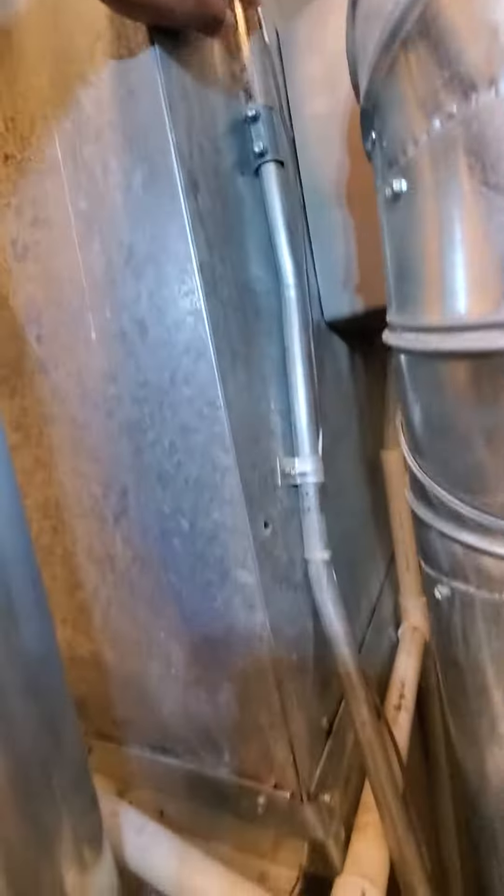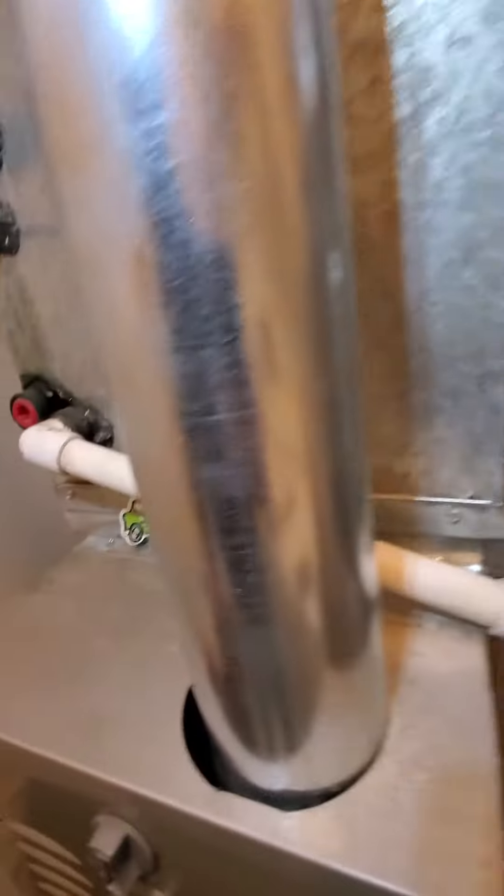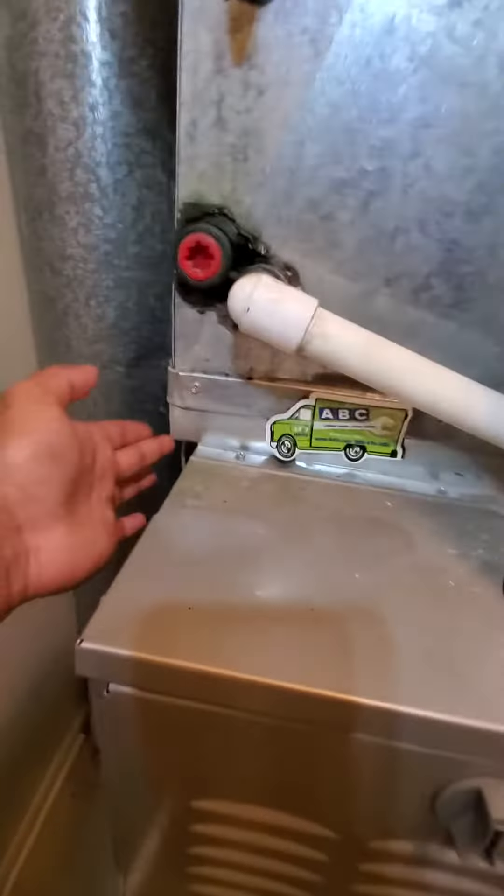Just some things I'll note: pipe work here, and electric. I don't know if we need an electrician or if we're going to be able to just work around this. There's a 14-inch — this one is slightly bigger.